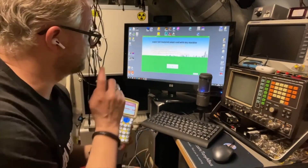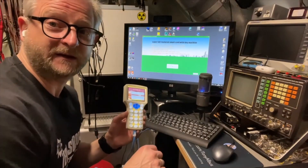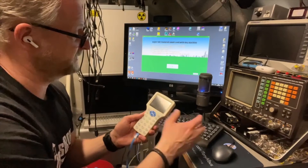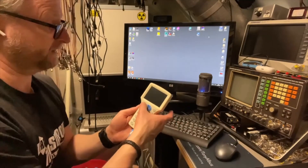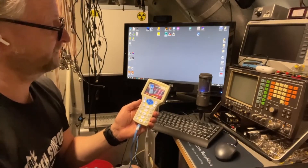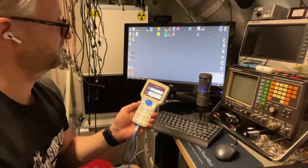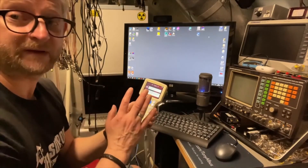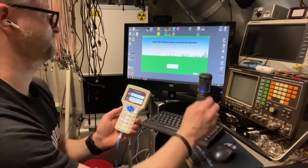Sometimes it says it's not connected. What I do then is switch it off, switch it back on again, push OK, and then wait. And if you then start the software, it works.